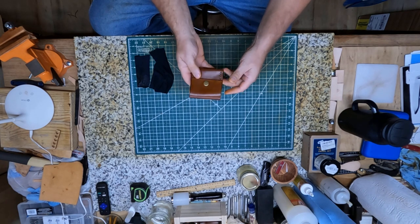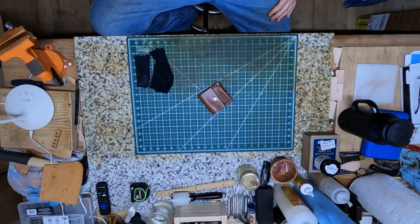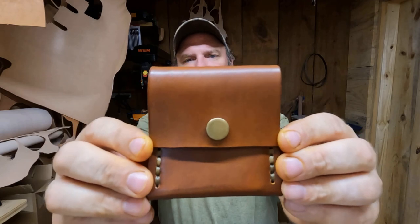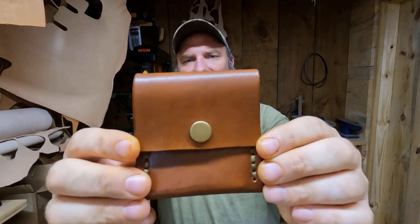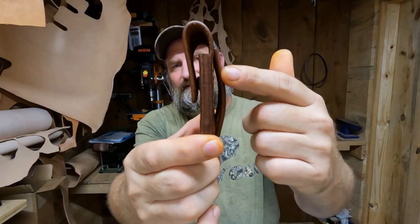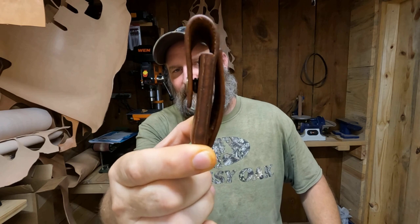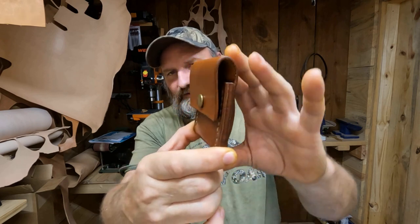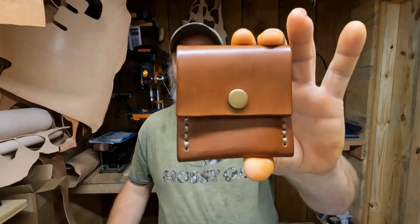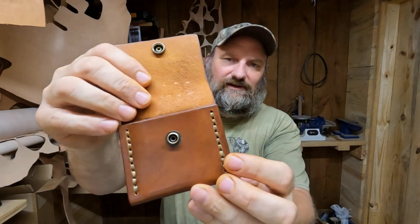I'm gonna bring y'all down here for a closer look at how it looks. This cartridge pouch is made out of six to seven ounce leather, and it's got a saddle tan pro dye on it. The sides right here — I made a little concave belt loop on the back here that'll fit about a one and a half to one and three quarter, possibly a two inch belt. The stitching on it is artificial deer sinew — a polyester type sinew — and I like the way it looks, it makes it look rustic.